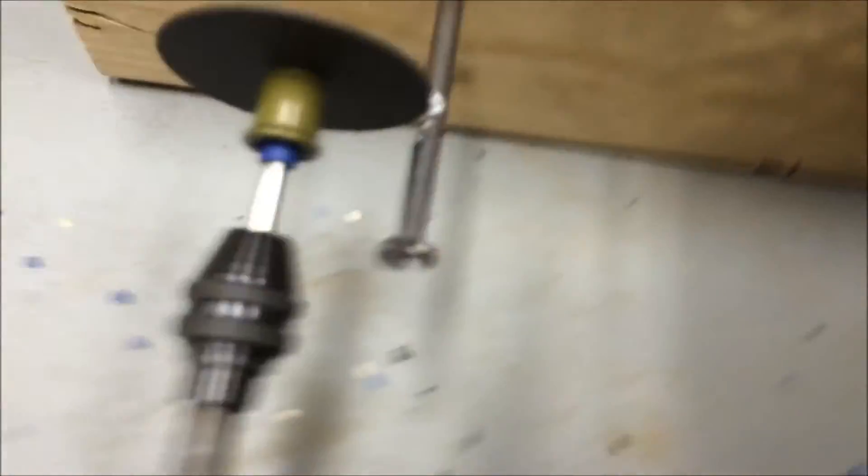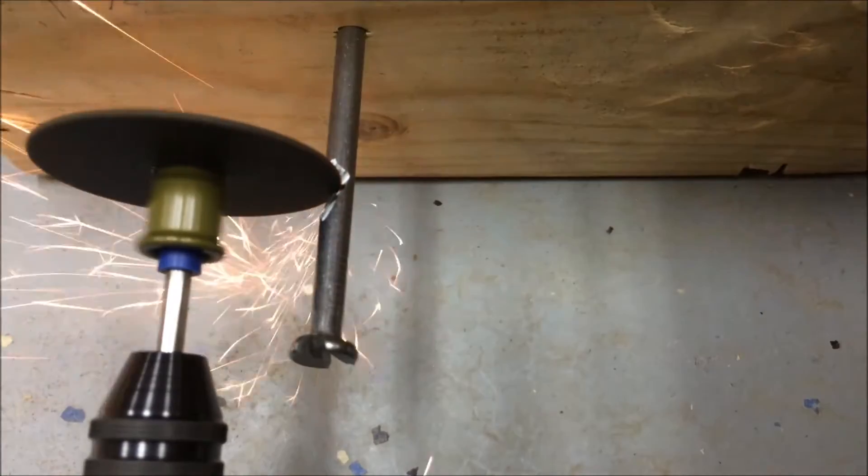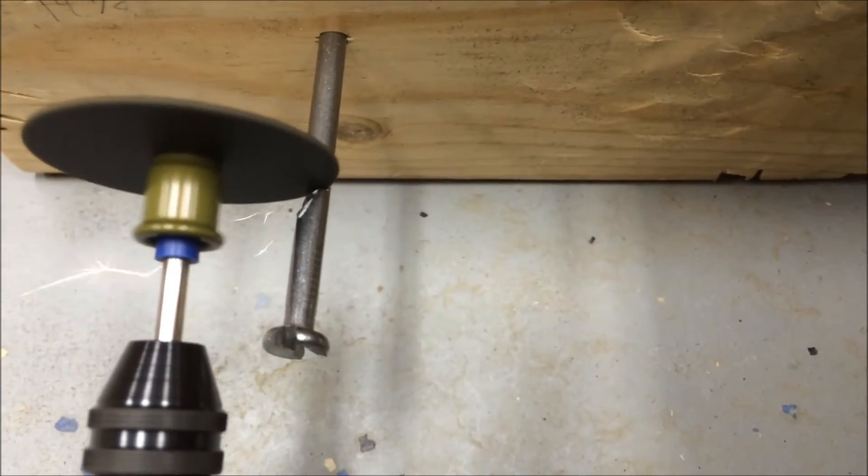If you try to cut material too fast, it just hangs up and stops spinning. A design that has a few more rotors might help to decrease the speed and increase the torque a little bit, which seems like it would actually make the tool a little more useful overall.